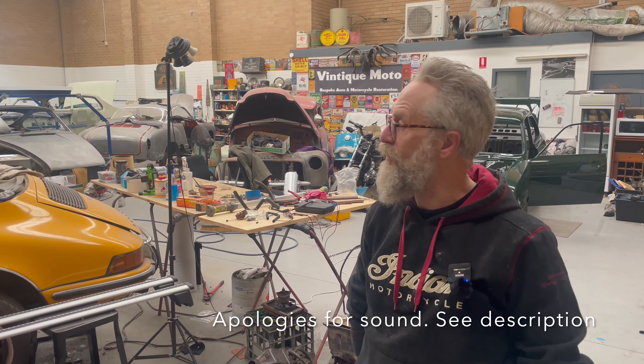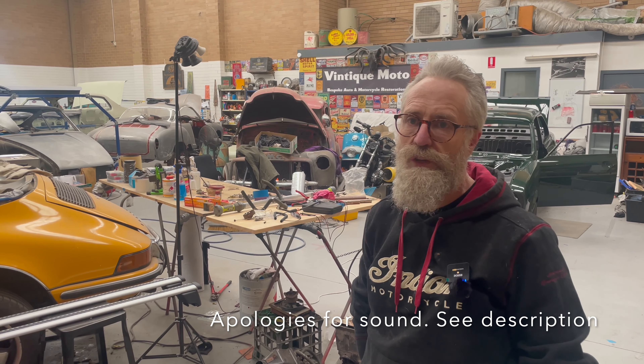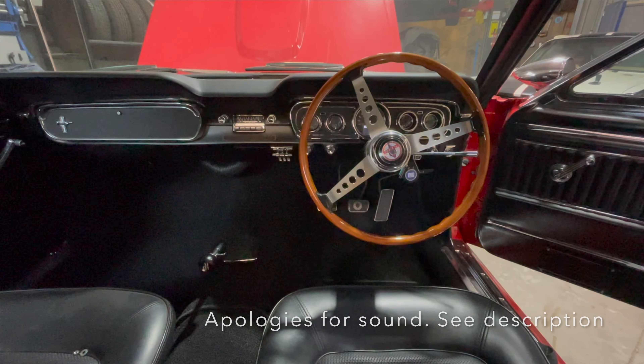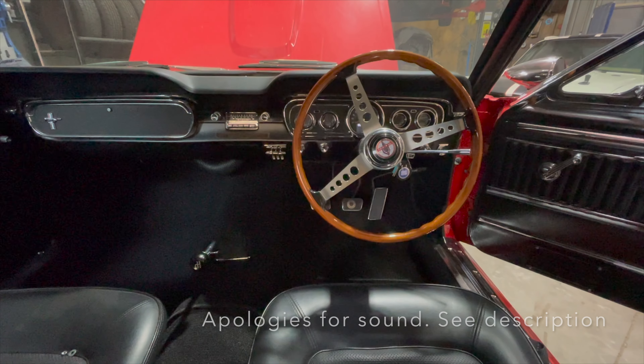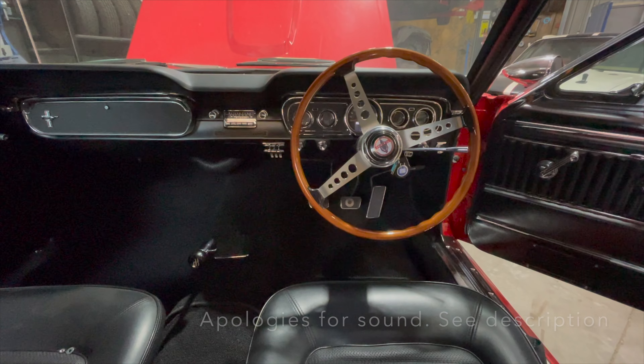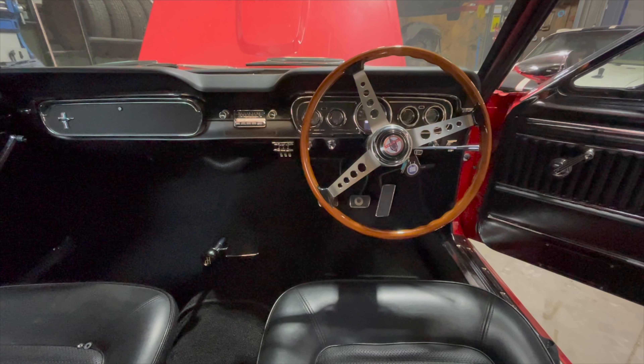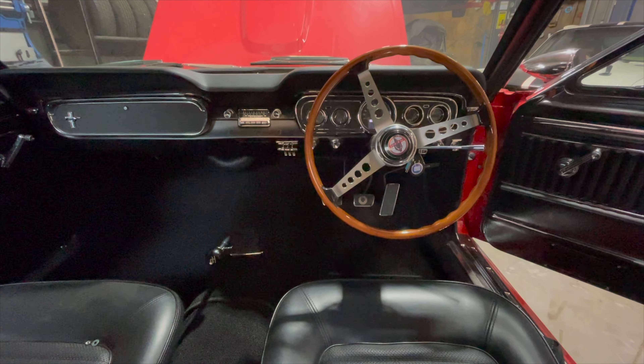Originally from New Zealand, Max started out in the crash repair business, then cut his teeth in the restoration game working on Porsches here in Melbourne before starting Vintiq Moto. Nicknamed the rust doctor, Max has earned a reputation for being able to fabricate any panel to look factory perfect, and now works on cars as wide-ranging as Carreras and Camaros.